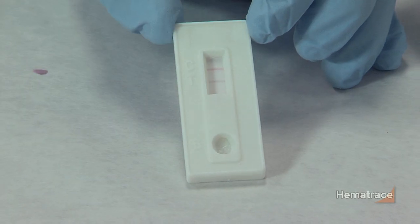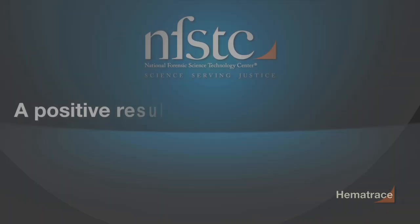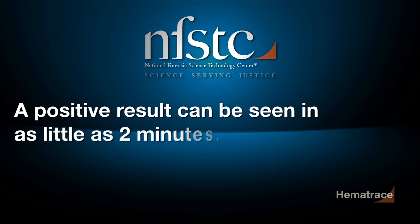A positive result is indicated by the presence of two lines, one in the T region and one in the C region. A positive result can be seen in as little as two minutes.